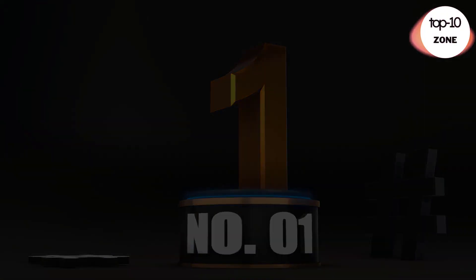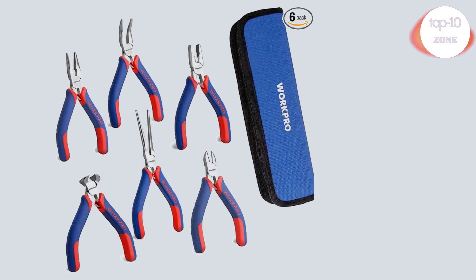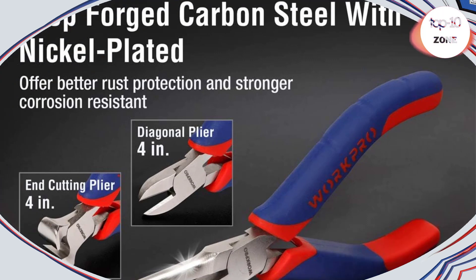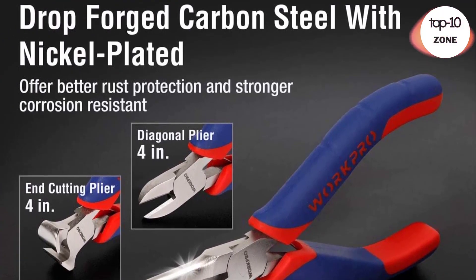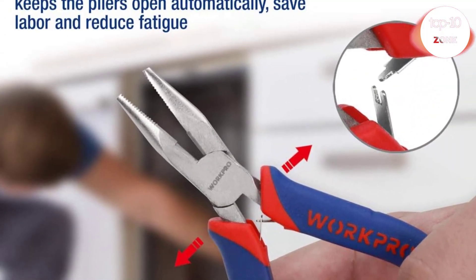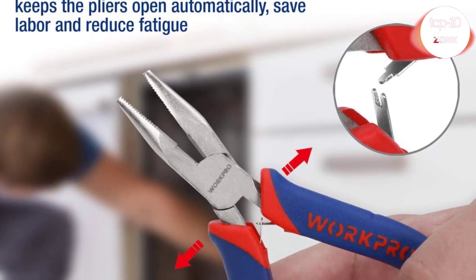Number 1. WorkPro 6-Piece Mini Pliers Set Needle Nose. This precision pliers set includes a 4-inch mini diagonal, 5-inch mini long nose, 4-inch mini end cutting, 6-inch mini needle nose, 5-inch mini linesman, and 5-inch mini bent nose. The 6-piece pliers set can help to fix meticulous chores or repair electronics projects.